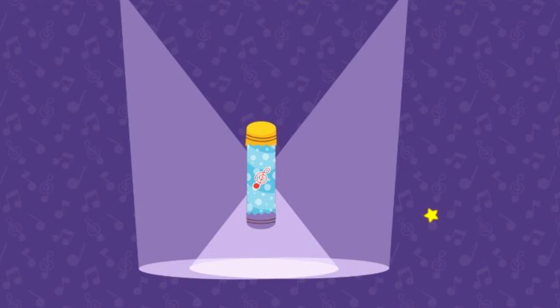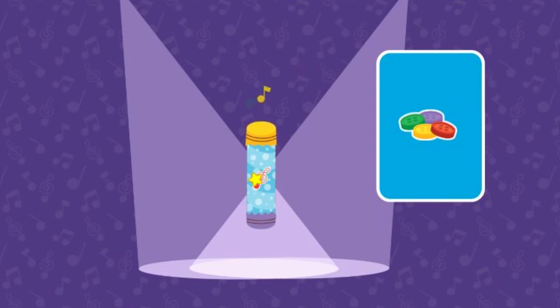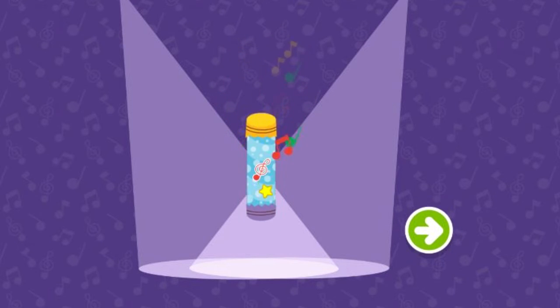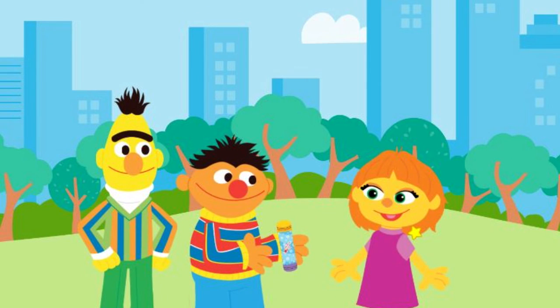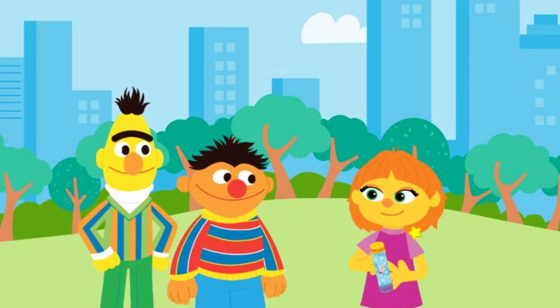Upcycle step three: Test mode. Let's see how this instrument plays. Click to play the shaker. Keep shaking to test the shaker. Hey, sounds good. But I wonder what we could change to make it sound even better. Let's try changing the filling. Click to play the shaker. Now it sounds even better. Way to go! This would make a great gift for Julia! I was thinking the same thing! Play some tunes on your new upcycled shaker! Yay!